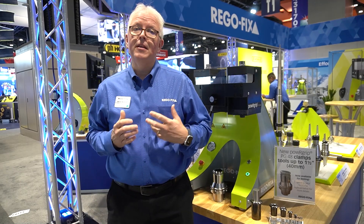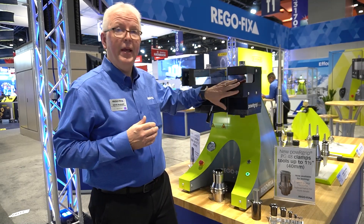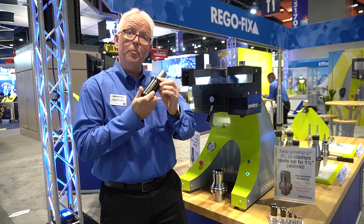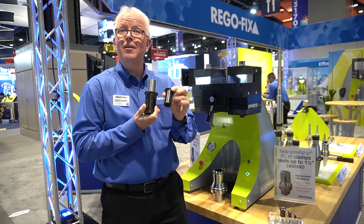The power grip system has been limited to one inch for a number of years. But this year, PG-48 is here. To give you an idea just how big PG-48 is, here's the regular PG-48 pilot. This tiny little thing is a PG-32.